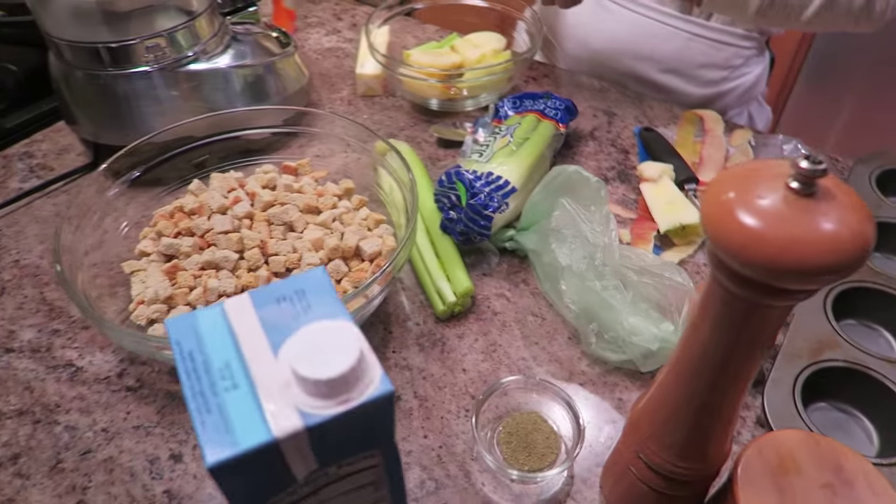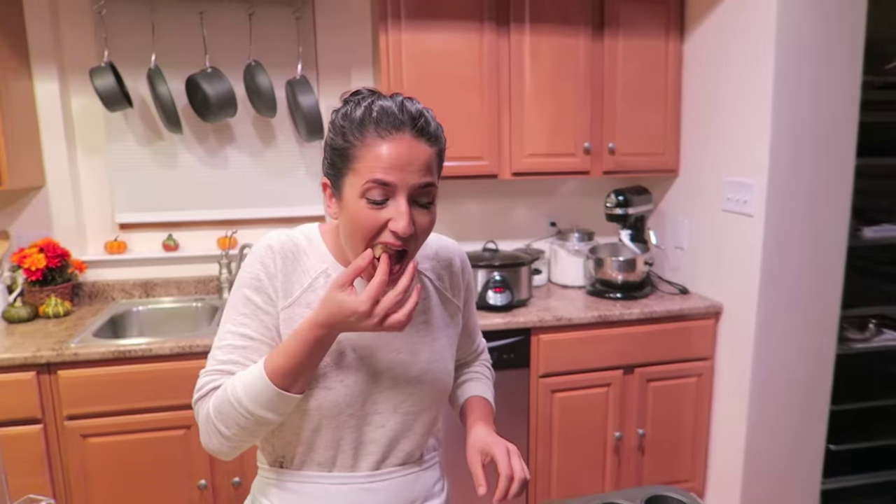Got a muffin tin and stuffing — can you guess what's about to go down? Actually, you know what we should do? We should go get the bowl of trick or treat candy and we should all chill down.